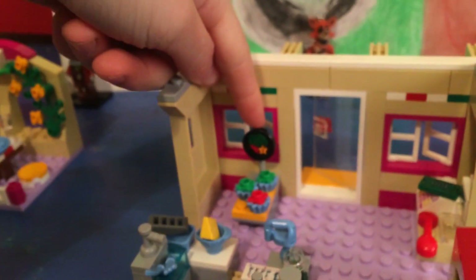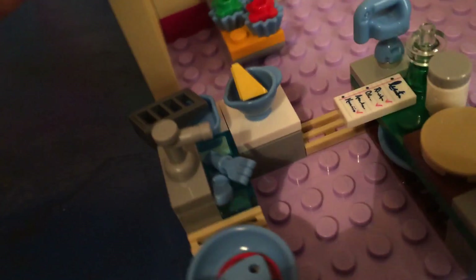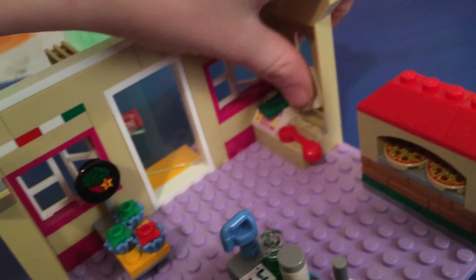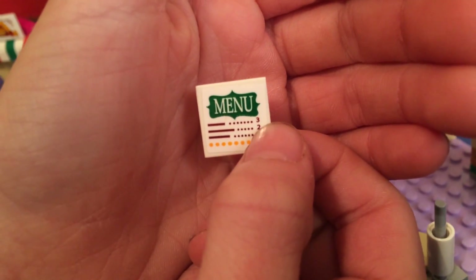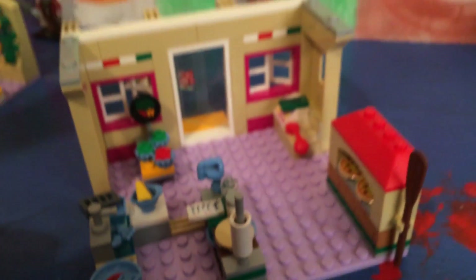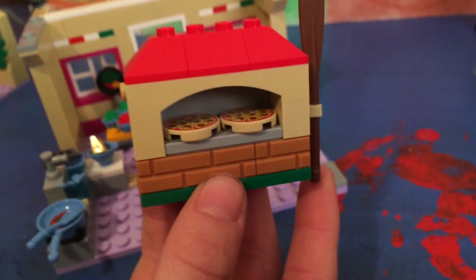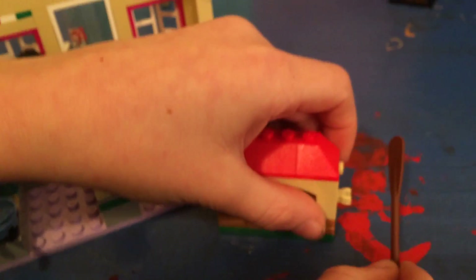Inside we have some spinach or maybe some toppings. Over here you can see there's a cash register, some money, a phone, and a menu — which is a stickered piece — and another pizza. Over here we have an oven which can be removed and placed somewhere else. It's pretty big and has a tool to take out the pizzas. You can see it has two pizzas inside.